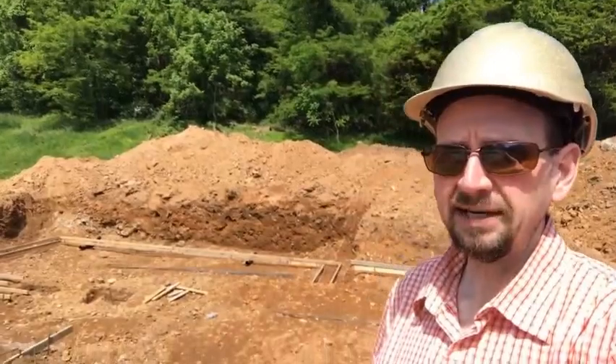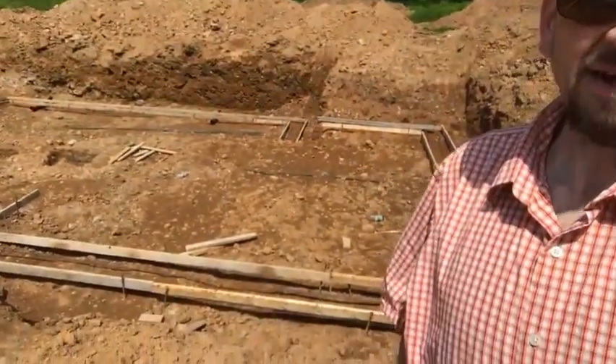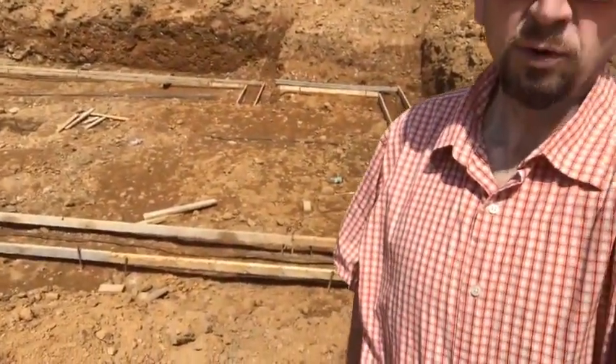The hole's been excavated and we're on to the next step: footings and foundation. If you look behind me, you'll see we actually have the forms up for the footings. The footings themselves — think of it as almost like a concrete gasket. That's what the actual foundation itself is going to be sitting on.